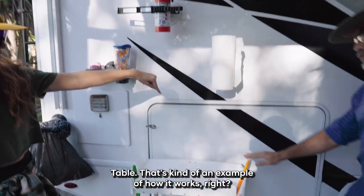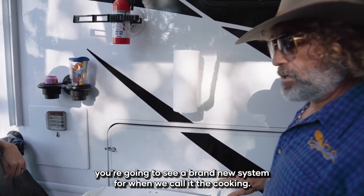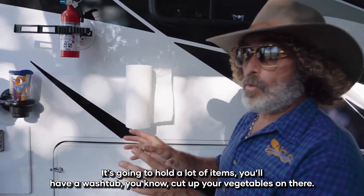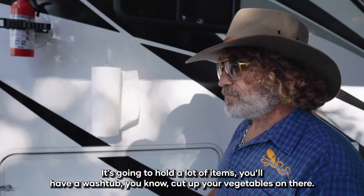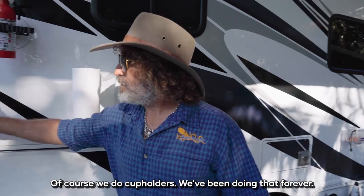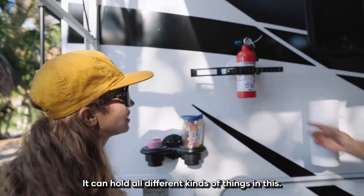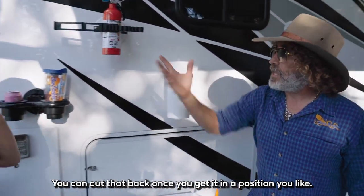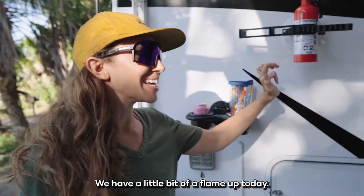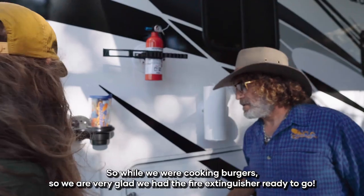The table is kind of an example of how it works. If you hang with us for another month or two, you're going to see a brand new system — the kitchen station is coming out. It's going to hold a lot of items: you'll be able to have a wash tub, cut up your vegetables, hold all your utensils and spices — a spice rack, all integrated. Of course we do cup holders; we've been doing that forever. A tank holder — you can hold all kinds of different things. And the fire extinguisher is super important while you're cooking. We had a little flame-up today while cooking burgers, so we're very glad we had the fire extinguisher ready to go.